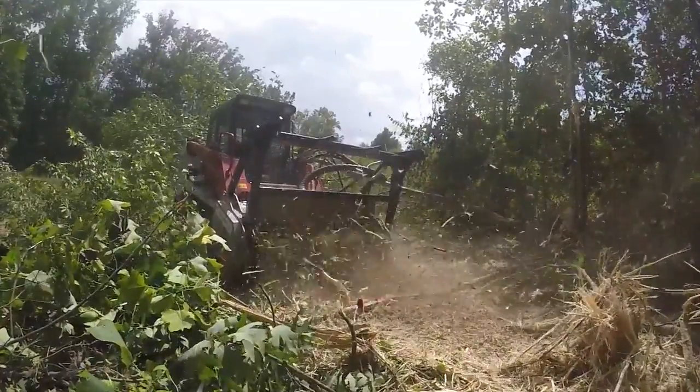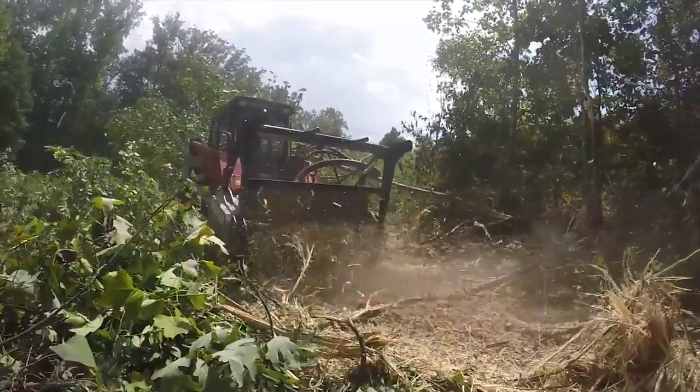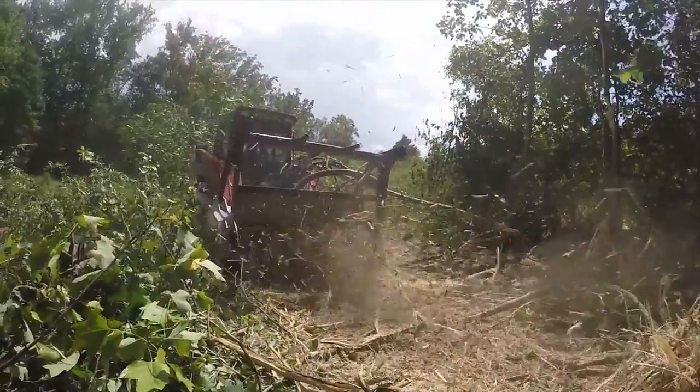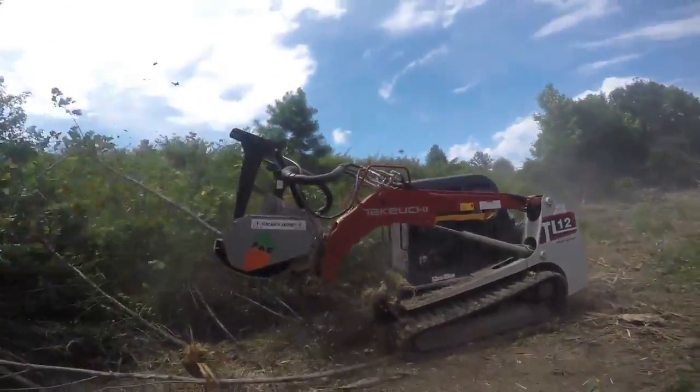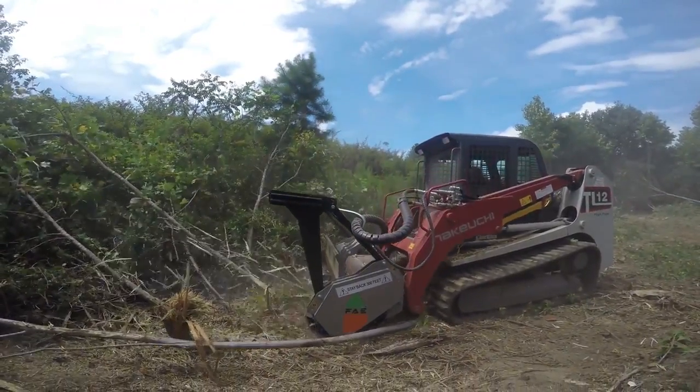Nothing beats the experience of owning an FAE mulcher. Pioneers in the industry, FAE invented the first ever heavy-duty skid steer mulcher and is arguably the best skid steer mulcher on the market. FAE combines superior design with raw power to deliver a mulcher that is not only efficient, but easy to own and maintain.